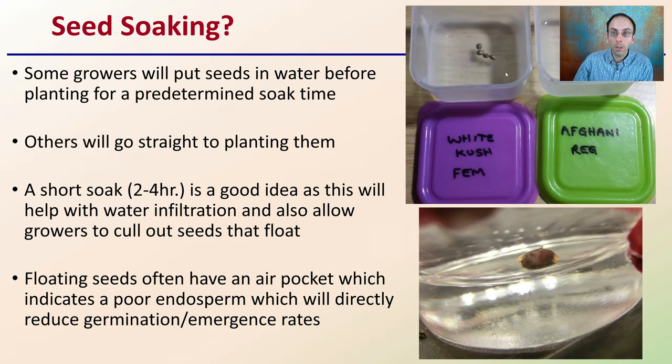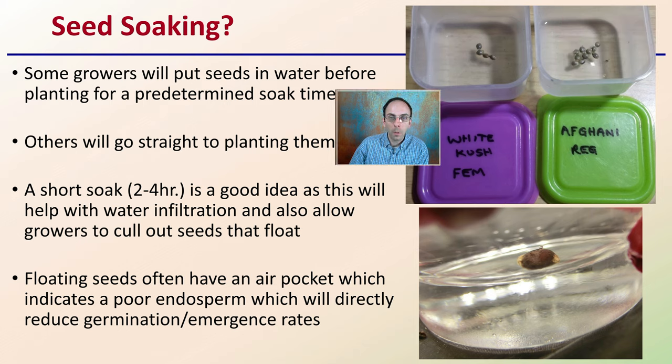Some growers recommend soaking seeds in water before planting. A short soak — two to maybe four hours — is a good idea, as this helps water infiltration and also allows growers to cull out seeds that float, which may not be fully developed. Floating seeds often have air pockets and a poorly developed endosperm, which will directly reduce germination or emergence rates. A brief soak lets you identify which seeds have that hollow appearance so you can remove them early.